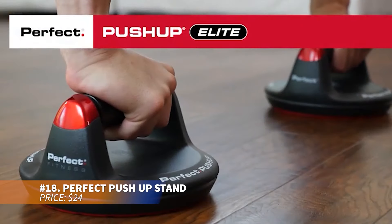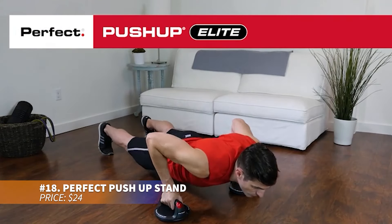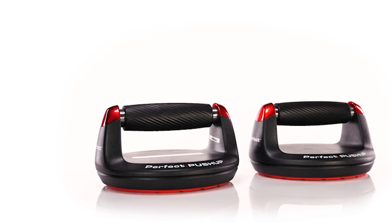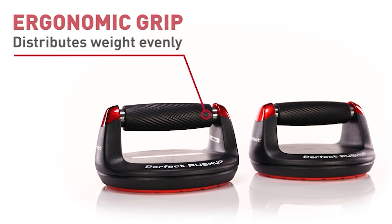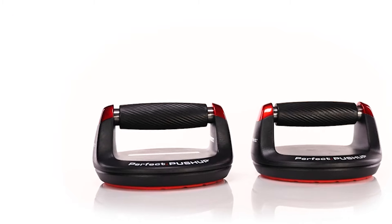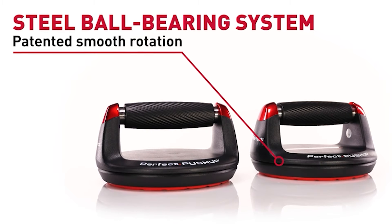Want to level up your push-up game? These push-up stands feature anti-slip rotating handles to reduce strain on your wrists and elbows. With a sturdy steel ball-bearing system, they engage more muscles for improved strength and muscle definition in your arms, shoulders, chest, back, and abs. Perfect for intensifying workouts while minimizing joint discomfort.